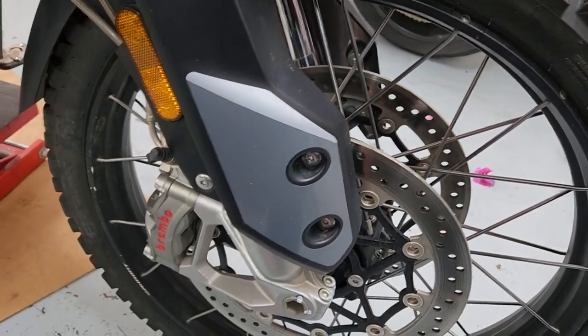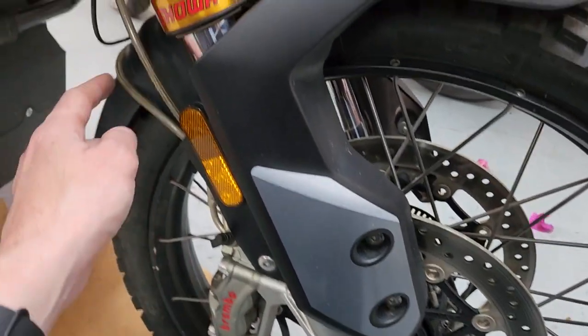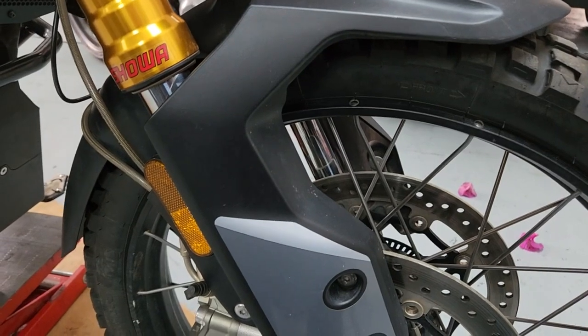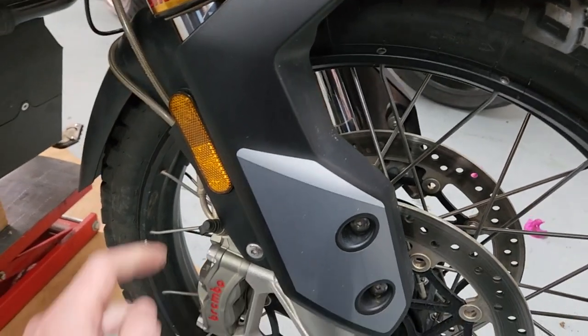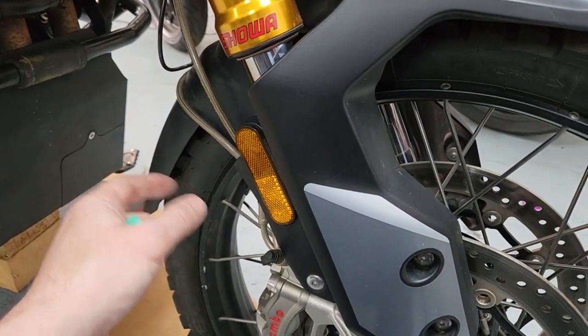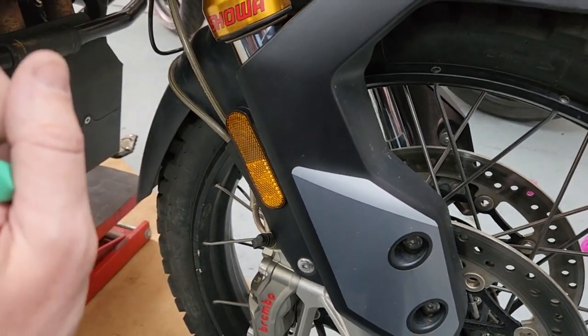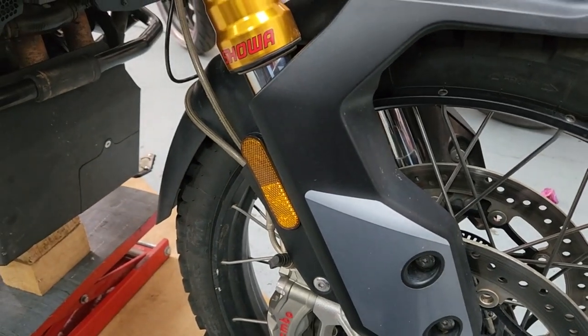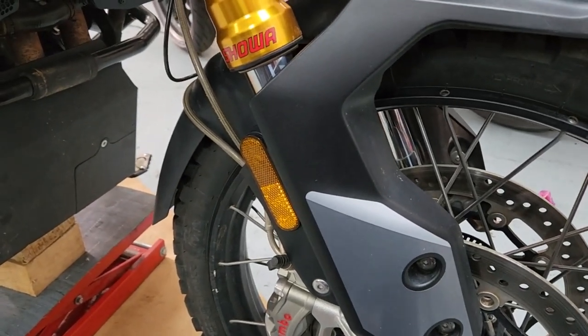The first thing we have to do is take the brakes off, because unfortunately the brakes are holding this cowl — the mud guard. So we have to take these off, suspend them, and then take the mud guard off. Because I'm not aware of the torque specs for the various bolts — the Tiger is still too new — we're going to mark them now.